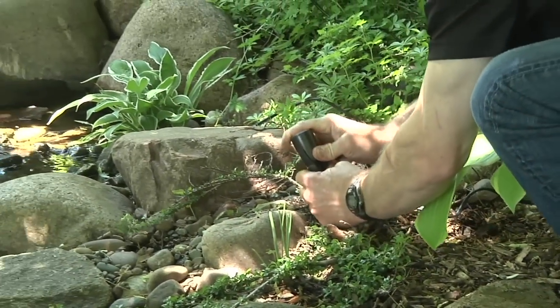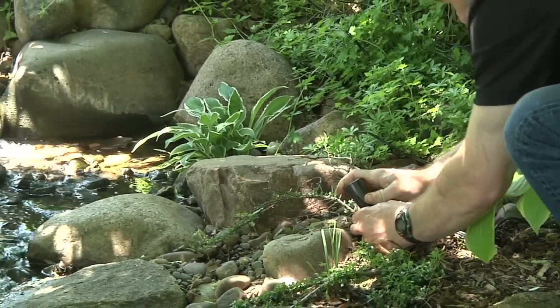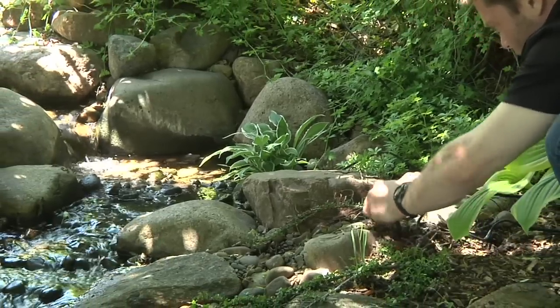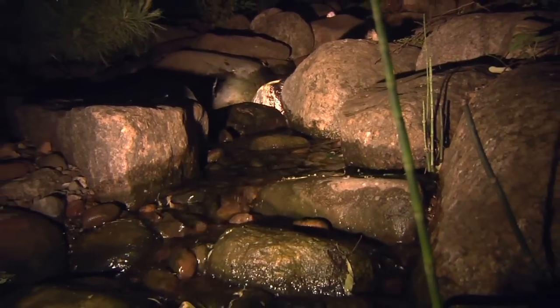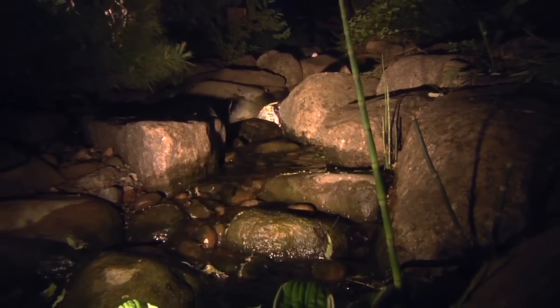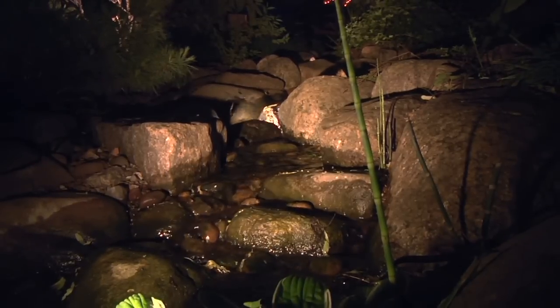Install the stake provided in the fixture holder and push firmly in the ground. Final adjustments can be made once the light is staked into position. One technique that makes a dramatic effect on the waterfalls at night is to use a combination of a spotlight shining from above the water and the waterfall accent light from below the water.